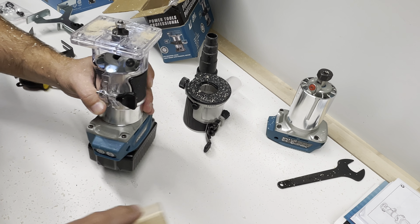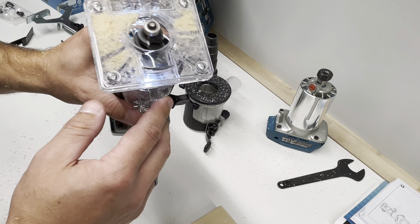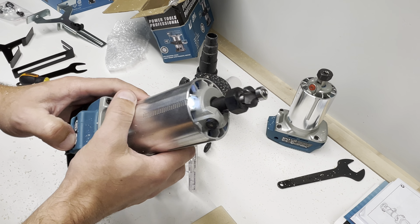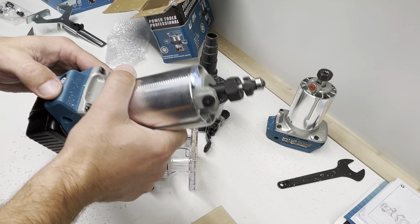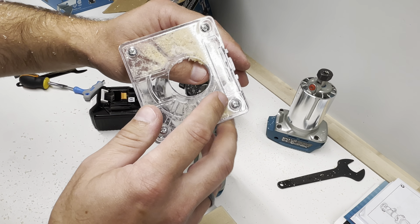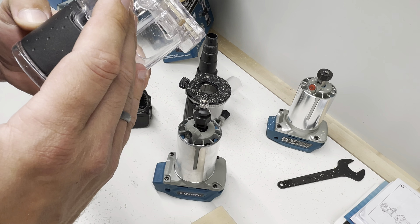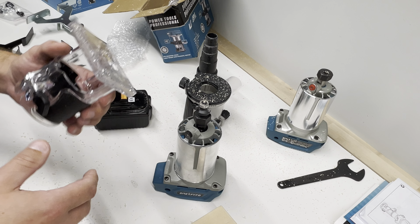I'm full of dust — it's everywhere. You can see there are two LED lights, which is nice for visibility when switched on. But as you can see, it's full of wood dust and chips, and I don't understand why it's made so strangely with no option to attach a vacuum pipe.